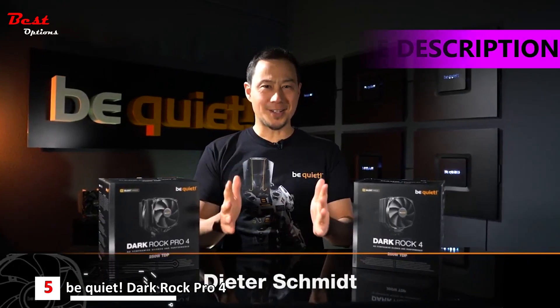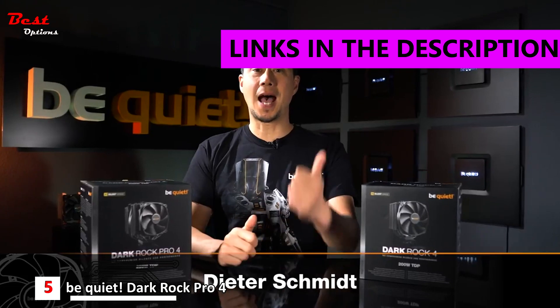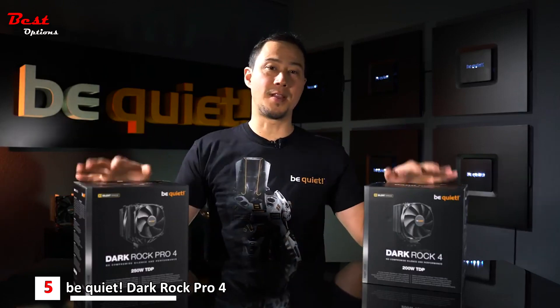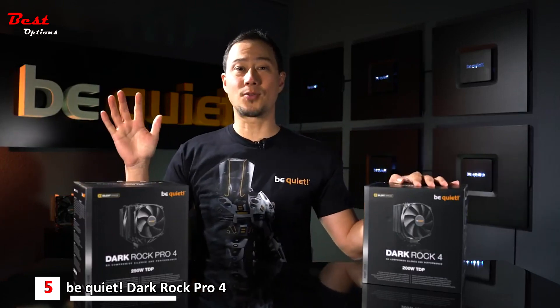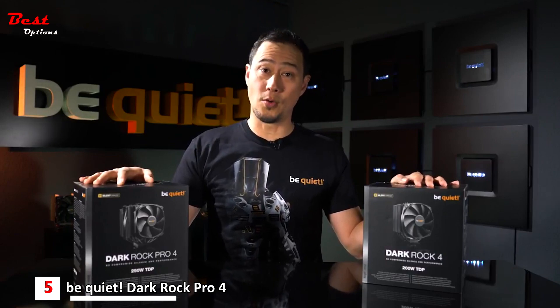Dark Rock 4 is not just a name but also a promise, as it delivers highest cooling performance, whisper quiet operation, and first-class looks. The newest members of this family, Dark Rock 4 and Dark Rock Pro 4, keep all these promises and go the extra mile.